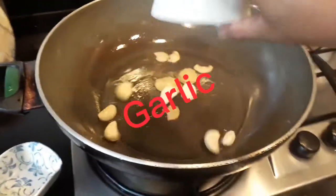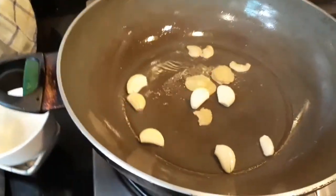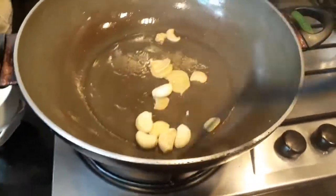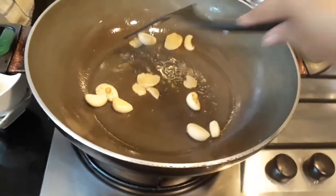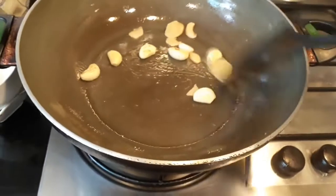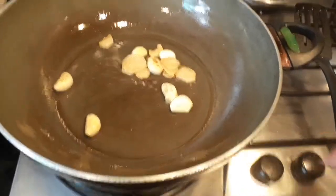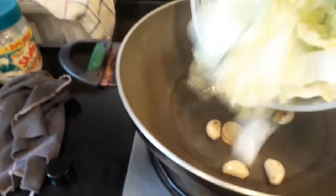Put the garlic. Next, put the vegetable.